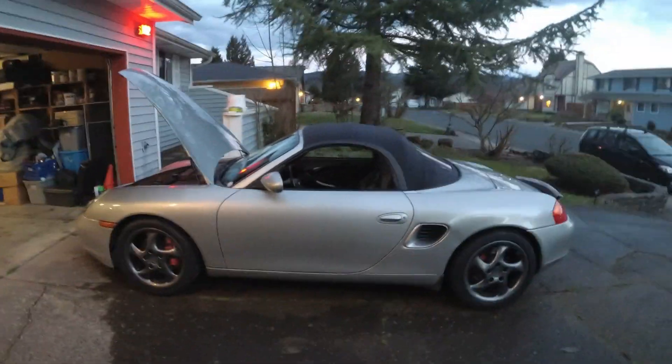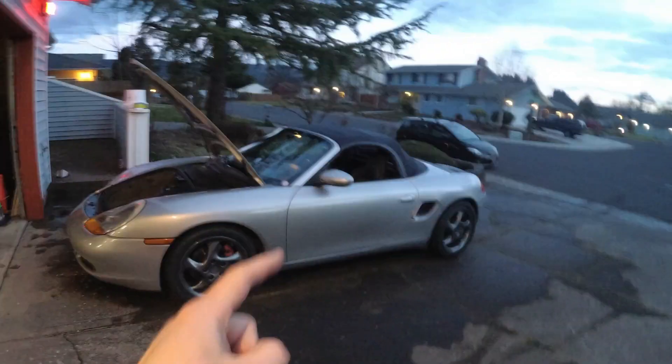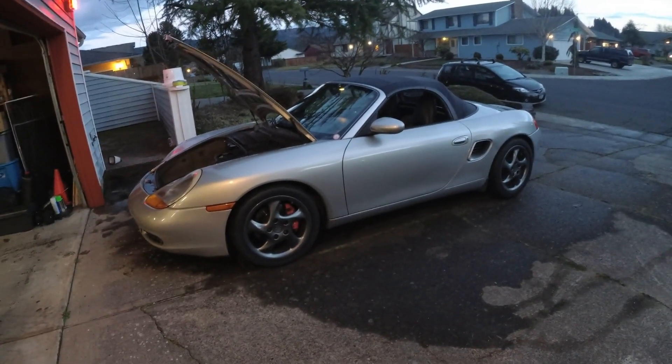I got the owner's manual out of the glove box and all that stuff too — shed all the phantom weight that I can. The car's completely empty. There's no mat in the trunk, no mat in the frunk. I already took out the spare tire. I'm not going to need it, and I do have roadside assistance, so if anything happens — knock on some wood — we can call them to come out and patch the tire or whatever.